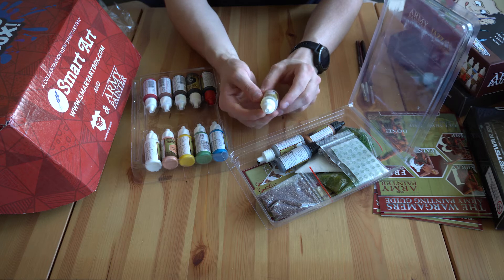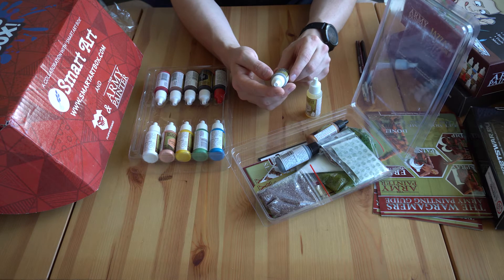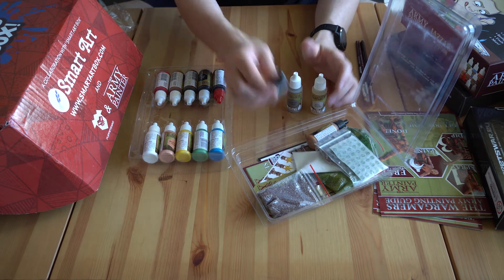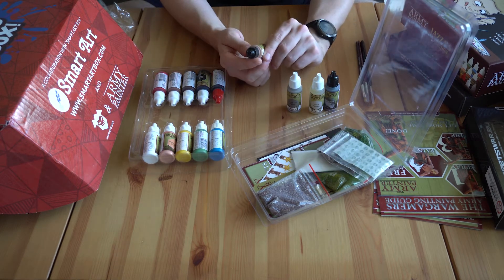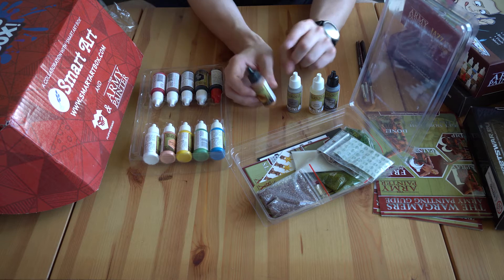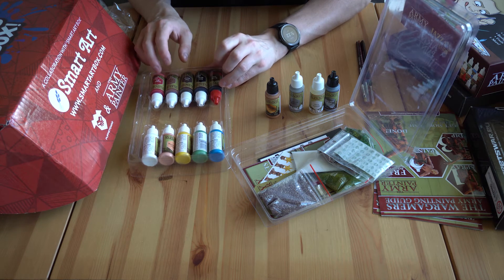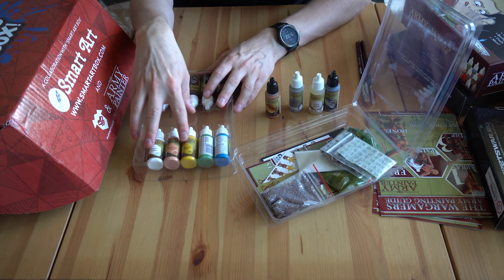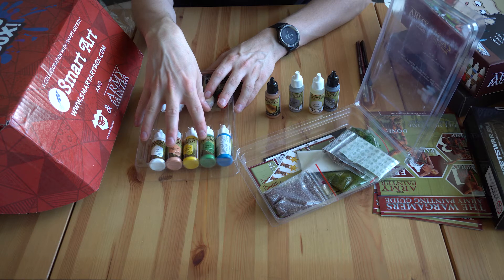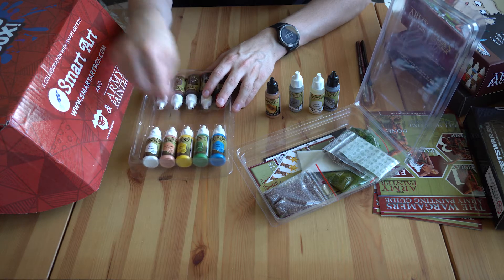We've got some gloss varnish and a brush-on primer — to get it ready to paint. Now the paint names: Plate Mail Metal — great for armour — Greedy Gold, I love the names. Fur Brown, Dark Oak, Red Dragon, Goblin Green — that's going to come in handy. Dragon Red as well. I love the names of these paints.